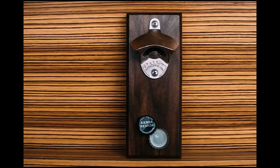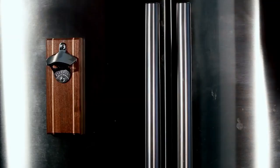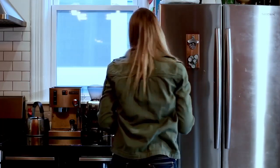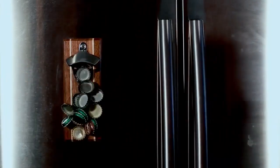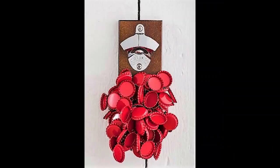Introducing the Drop Catch, an innovative new bottle opener from college buddies Kent Frane and Joe Walsh. Though the Drop Catch looks like any other normal wall-mounted bottle opener, hidden magnets within its wooden mounting base capture the bottle caps shortly after they drop from the bottle. As you open more bottles, the Drop Catch keeps right on catching them. Soon there's an entire bundle of caps just hanging out.